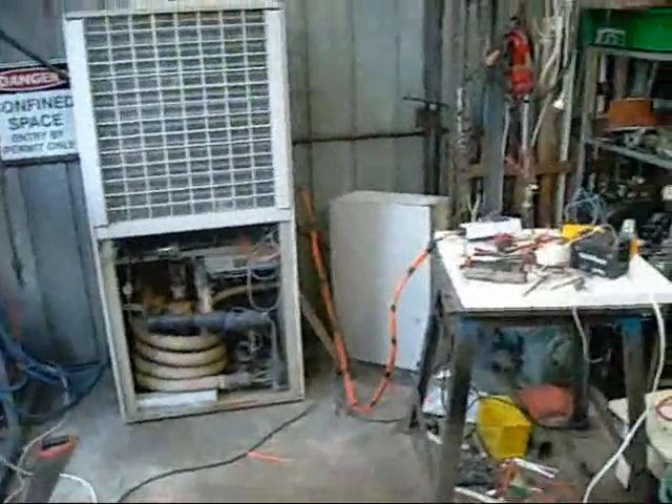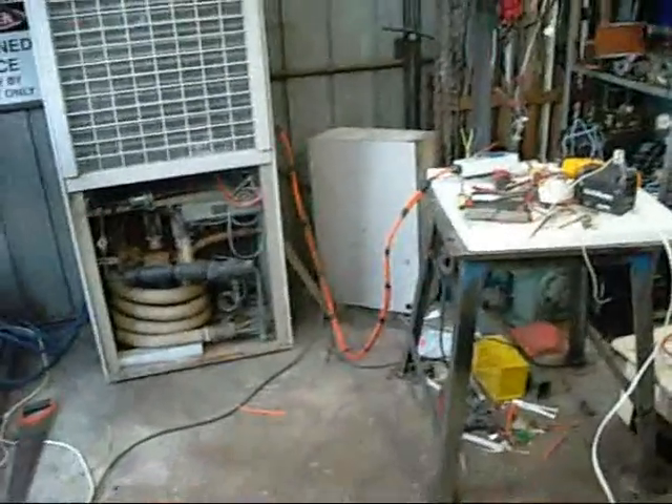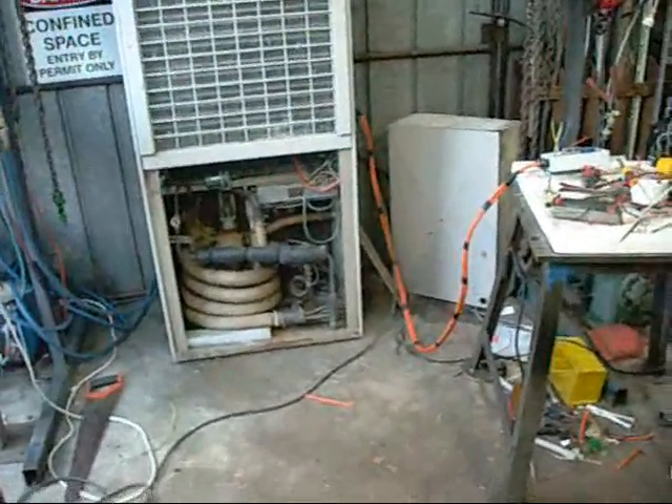I'm gradually working out the controls for this unit. I didn't get any thermostat or control panel for it, so I'm just going to make everything up as I go — just enough to get it to run properly and avoid freezing it or doing something silly.